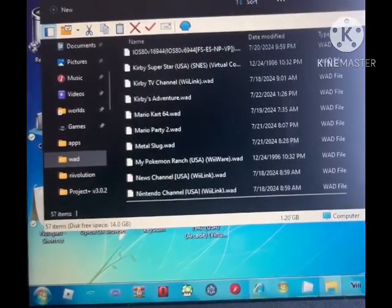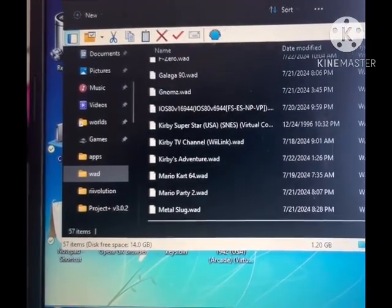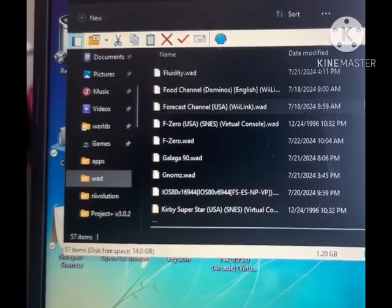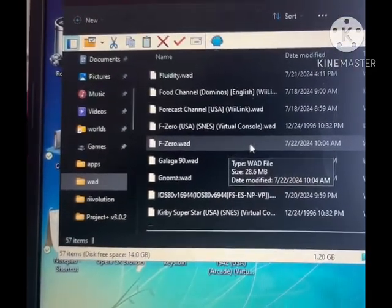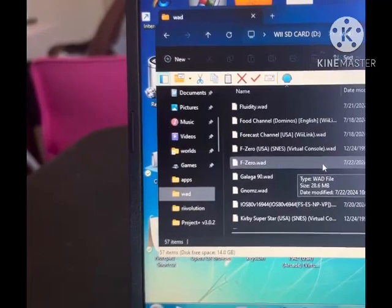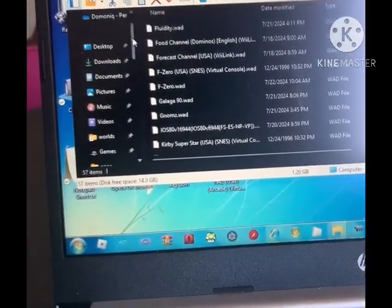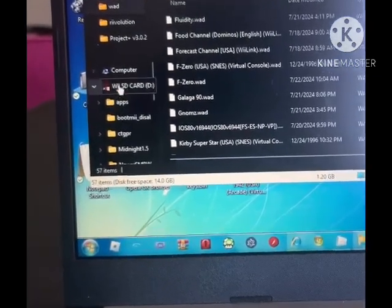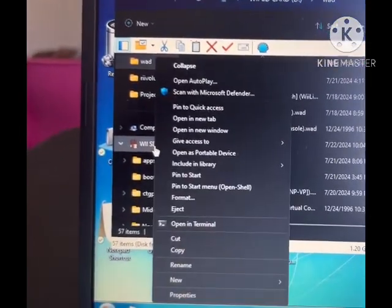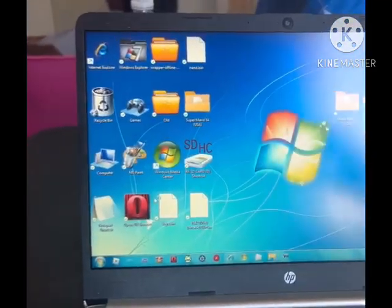Kirby's Adventure — found it right there. And F-Zero as well — that one's F064 if you want to know. So now right-click on your SD card — mine is named 'Wii SD Card' — right-click it and hit Eject, then I'll meet you back on the Wii.